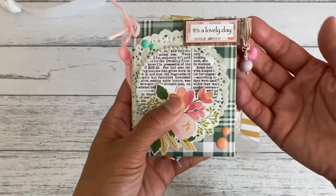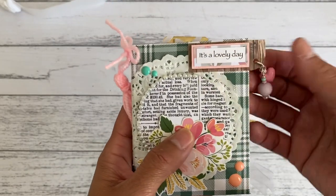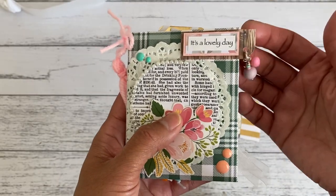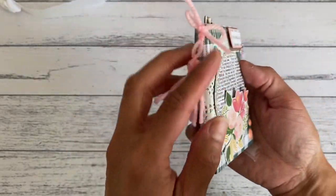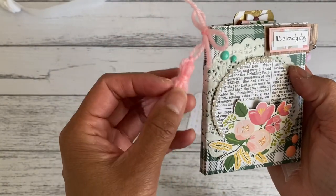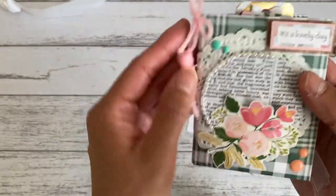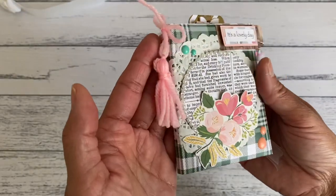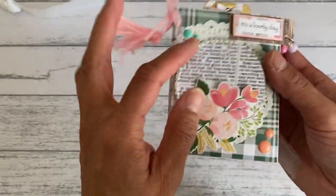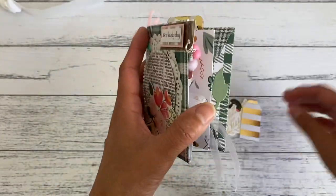I've placed these little charm dangles on the side here of the word sentiment, just to add more decoration because I love adding dangles to my projects. And then here on the spine is a little tassel where I used some knitting yarn to add an interesting bit to the folder — I just tied it to the little hole that I punched here. I've also got a doily at the back and some enamel dots.